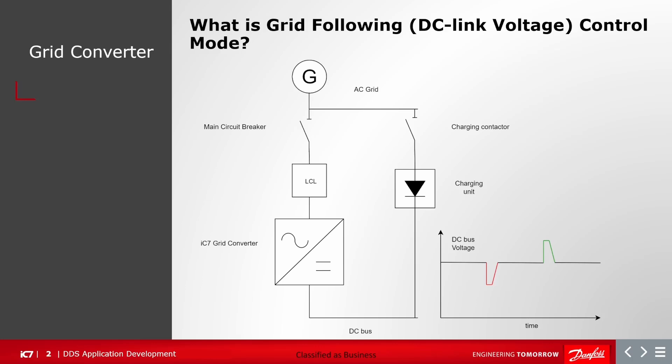In DC link voltage control mode, the DC link voltage is maintained at a fixed reference. If there is a power demand on the DC bus by some other common DC bus elements, then the DC bus voltage can go down, but the grid converter will take energy from the grid and will try to bring the DC bus voltage back to the same reference. Vice versa, if there is an excess of energy being pushed towards the DC bus — for example by some active load — then the DC bus voltage can rise, but the grid converter will push the energy back towards the AC grid and bring the DC link voltage to the same reference.